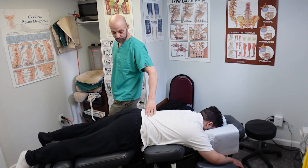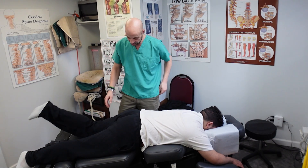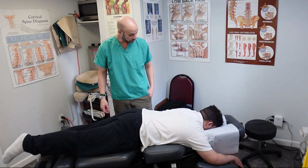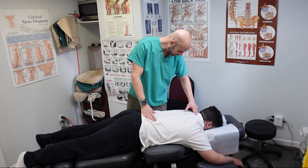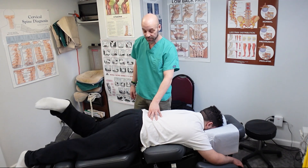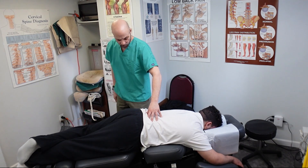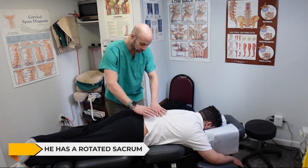Okay, without bending your knee, raise one leg as high as you can — keep it straight. Now the other one. How does that feel? A little bit tight. Both legs tight, but the left side more so. Cross your left ankle over your right. He said the left leg felt tighter and wasn't going up quite as high — that tells me his sacrum is rotated, so we're going to correct that.